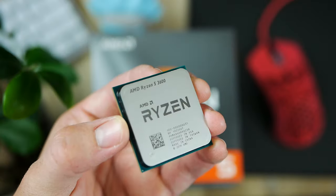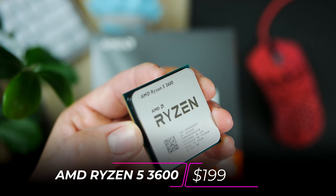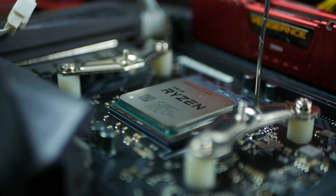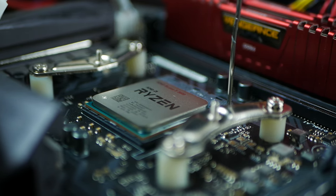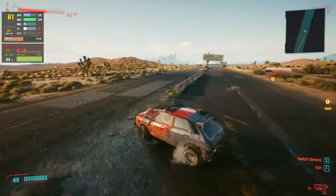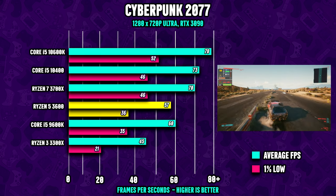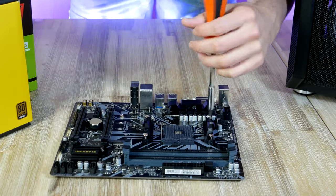For today's build we got a Ryzen 5 3600 coming in at $199. This is a six-core CPU with SMT, which means it has 12 threads. It has a base clock at 3.6GHz and 4.2GHz turbo. Looking at the CPU gaming performance, we see that the Ryzen 3600 is a very compelling CPU thanks to its low latency, high clock speed, and high IPC.